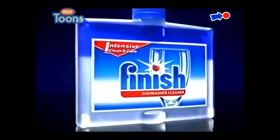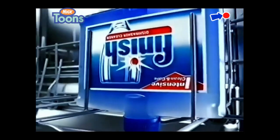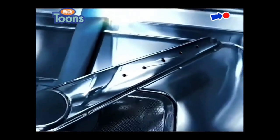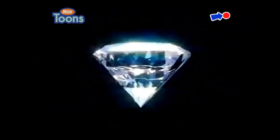To help achieve flawless results, use New Finish Dishwasher Cleaner. It's far better at removing hidden grease and lime scale. And a cleaner dishwasher means cleaner dishes.